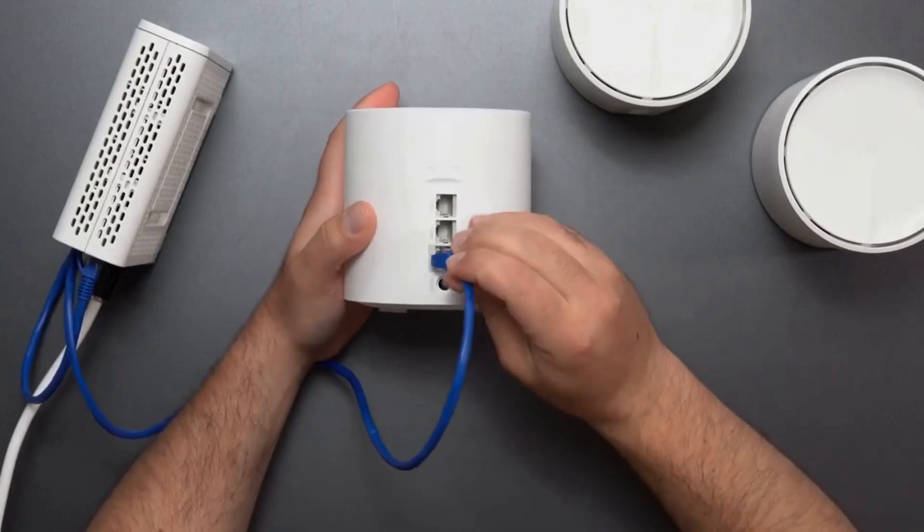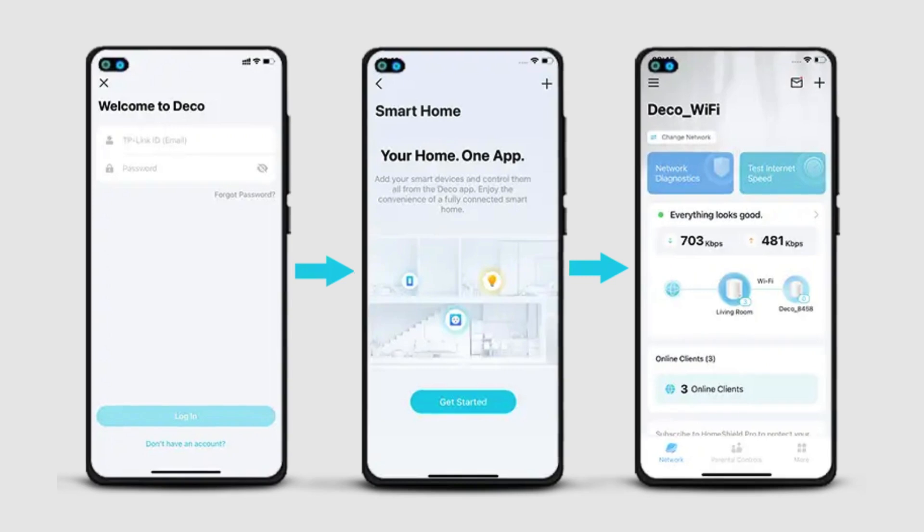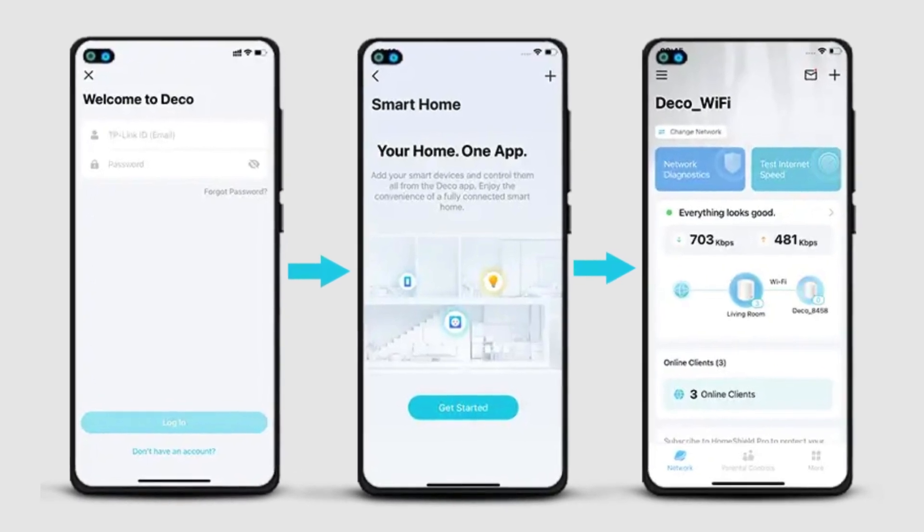Place your primary Deco unit near your modem, then connect it using an Ethernet cable. Power on your primary Deco unit and complete the initial setup using the Deco app.